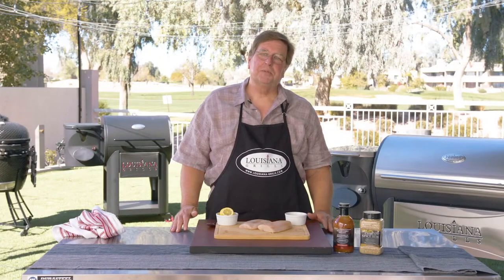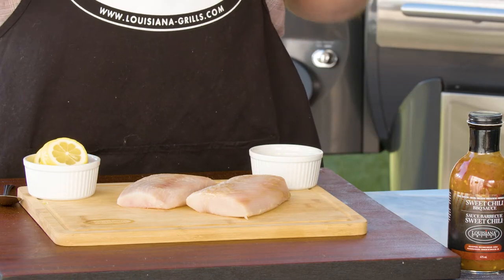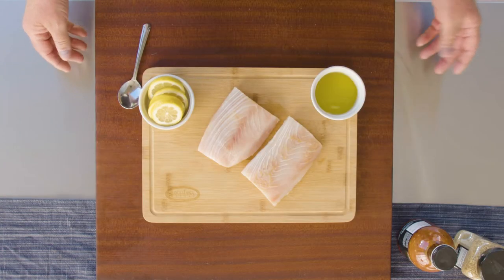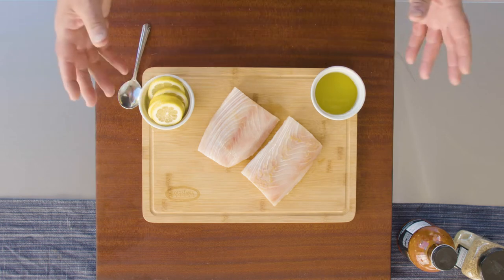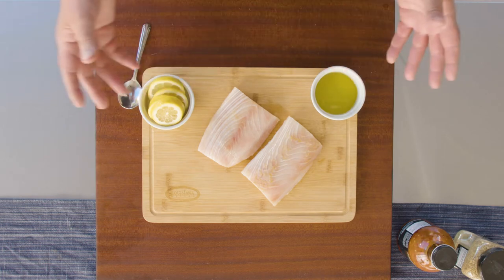Really, really straightforward recipe today that everybody's going to enjoy. A couple of very, very nice mahi-mahi fillets. Some parts of the country they call this dorado, especially on the west coast. Readily available in Florida, California, Hawaii. It's a nice, firm, dense fish, very, very mild, so it's a great blank canvas for any seasoning or rubs that you have.